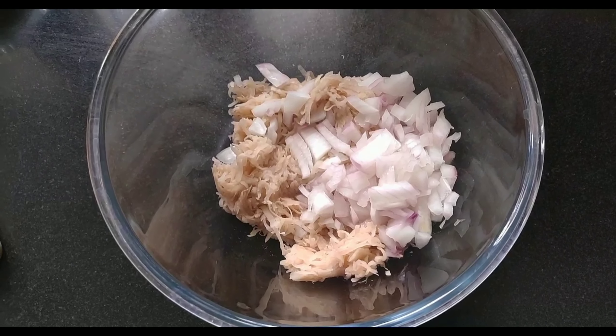So without wasting any more time, let's get started. First, let's see what ingredients we need.